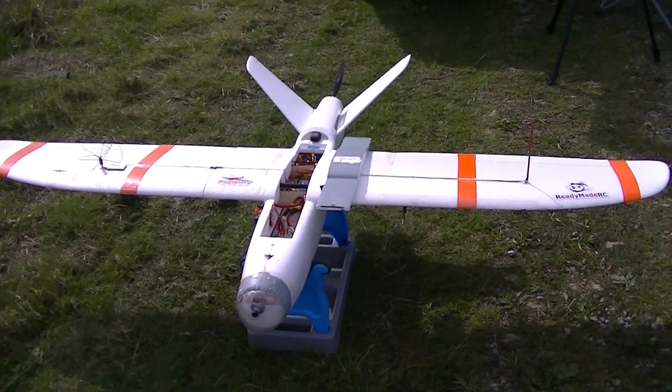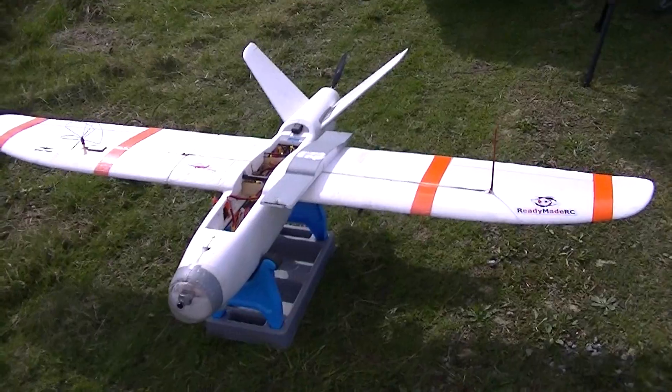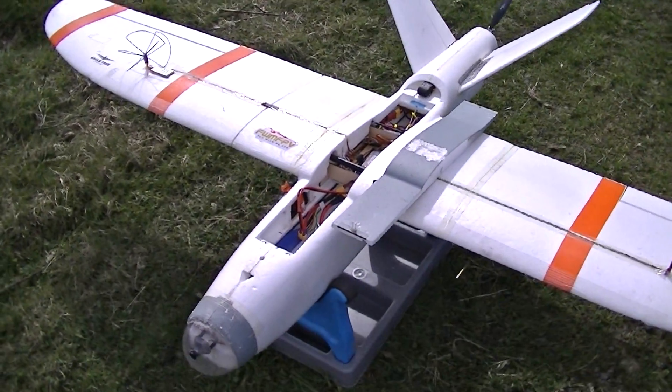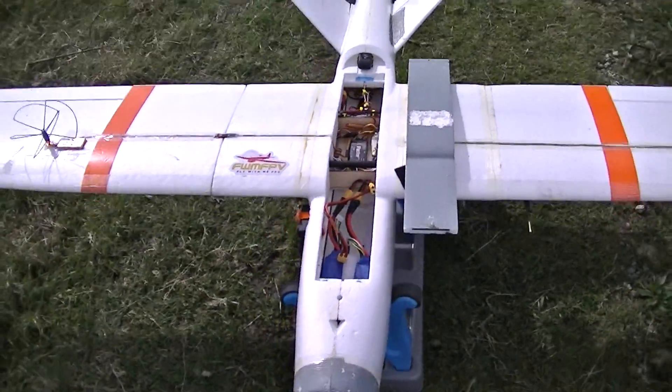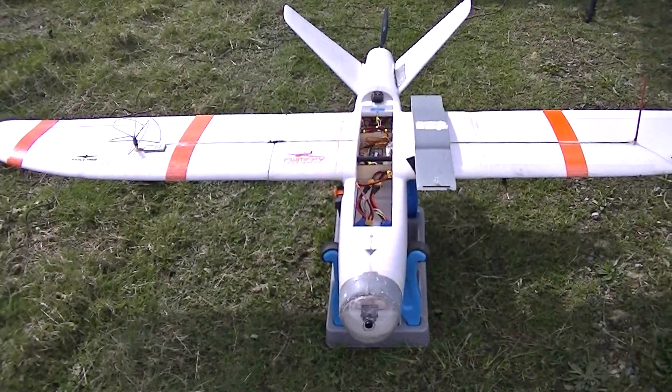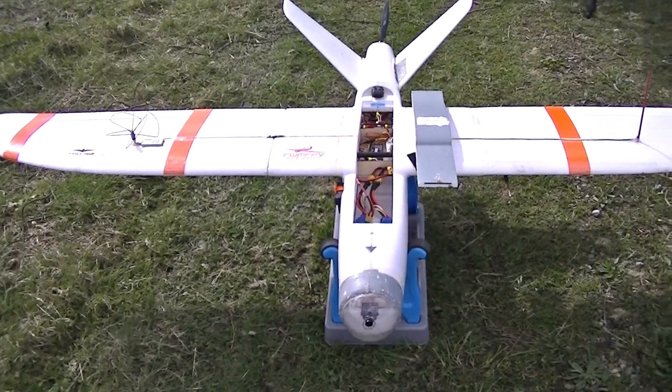Today I'm on the site where we fly long range and I will get this big Talon up in the air. It stretches its wings — it's been a while since I flew this. I think it's been grounded for about five or six months.